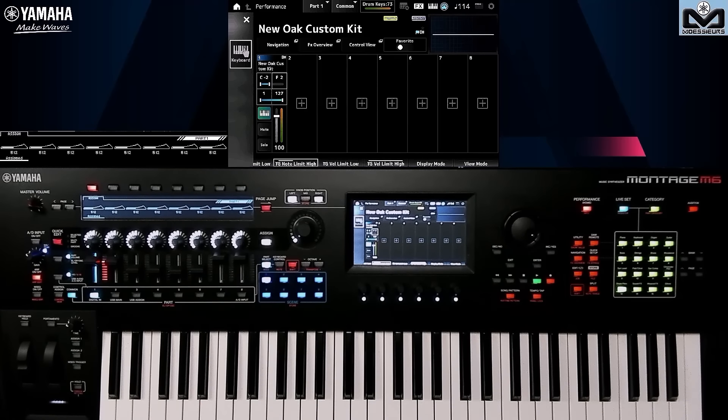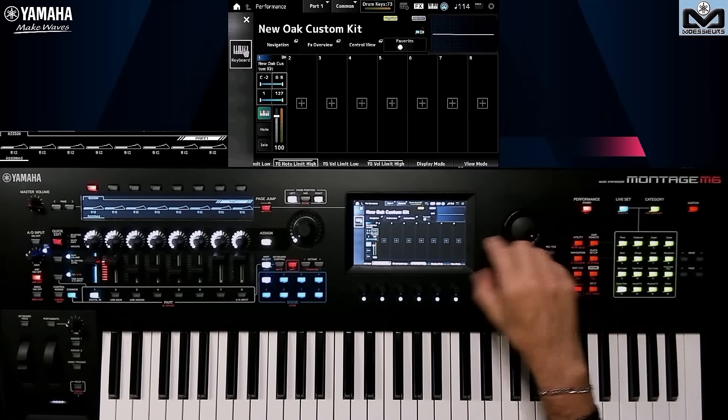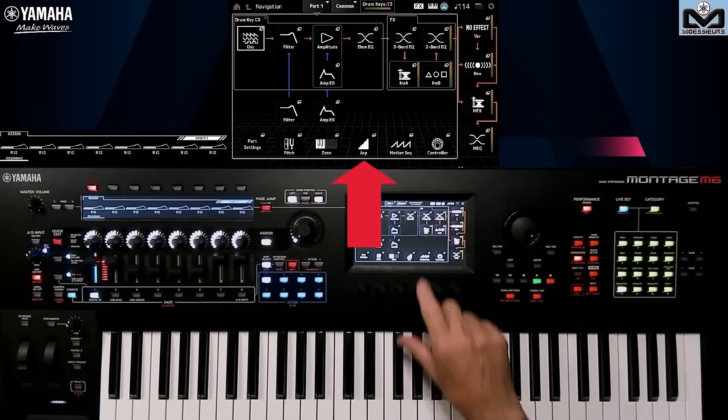Here I've kept the hi-hats, the bass drum, the snare drum, the toms, and I've removed the tambourine which was bothering me. So where do we do our split? We'll go to navigation, then in Edit Part, we'll go to Arp, and the splits are on the common screen.